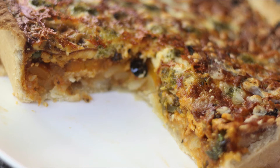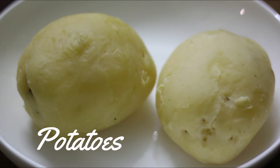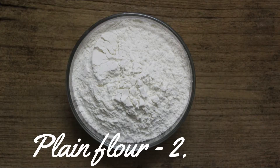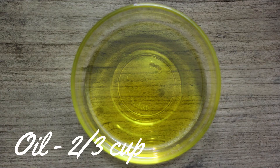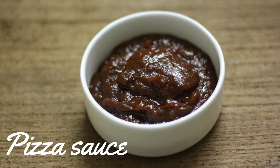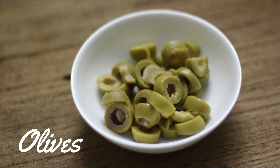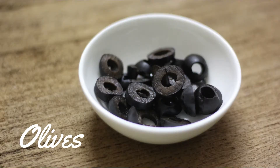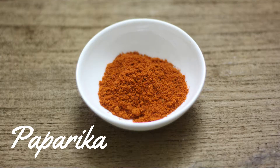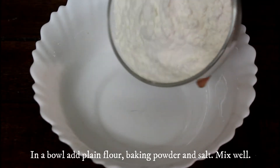Excited already? Let's get started! We require boiled carrots, potatoes, broccoli, cheese, plain flour 2.5 cups, oil 2/3 cup, baking powder 1 teaspoon, pizza sauce, jalapeños, green olives and black olives, thyme, oregano, paprika, parsley, and salt 1 teaspoon.